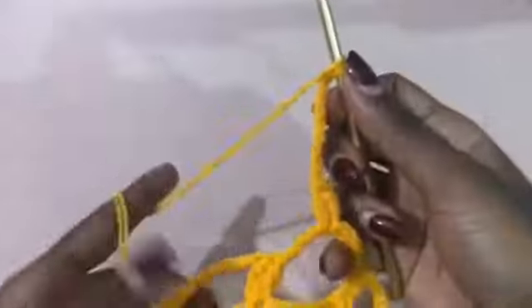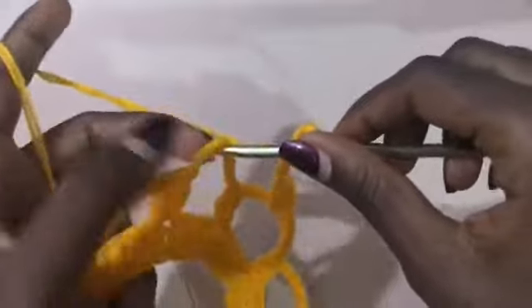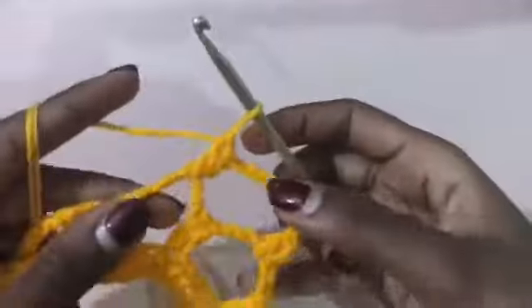Then you're going to chain three, and then double crochet in that same loop. Then chain nine and put two double crochets in the next loop — not in the stitches, just place them in the loops. Then chain nine and place two double crochets in the next loop.